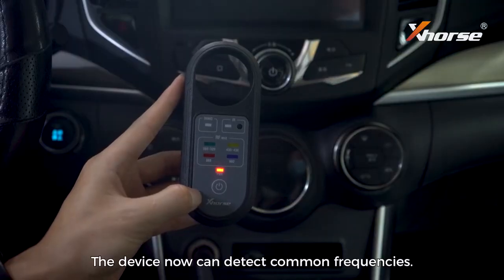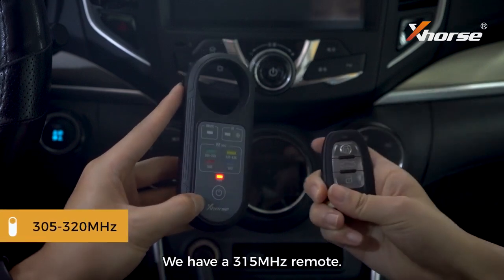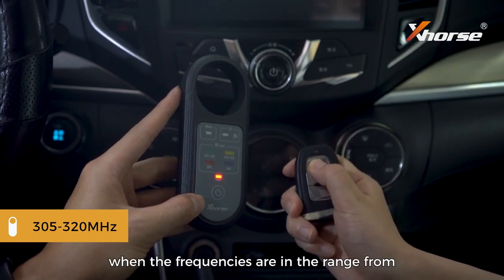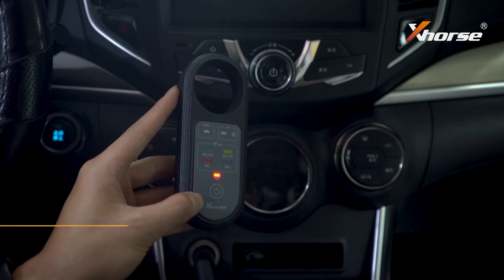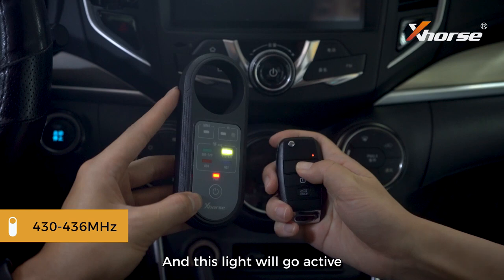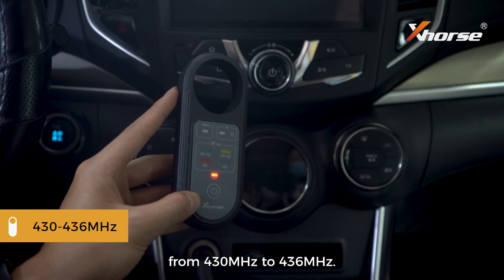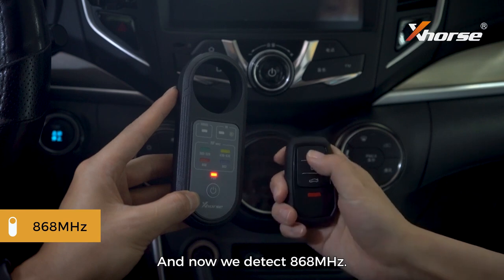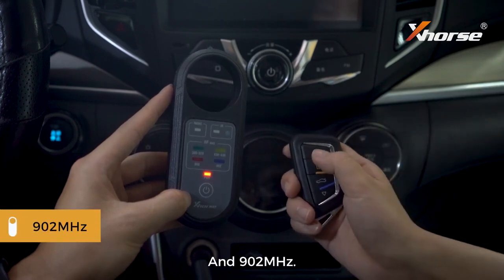The device can detect common frequencies — let's give it a try. We have a 315 megahertz remote. You can see this indicator light is flashing, and the frequencies are in the range from 305 to 320 megahertz. For 433 megahertz, this light goes active when frequencies are in the range from 430 to 436 megahertz. Now we detect 868 megahertz and 902 megahertz.